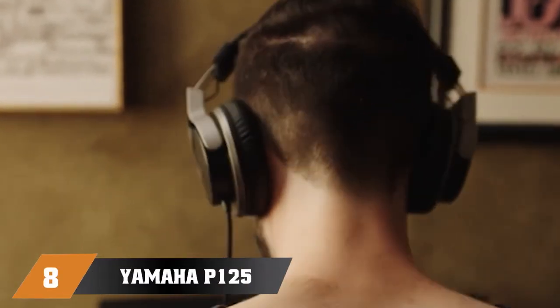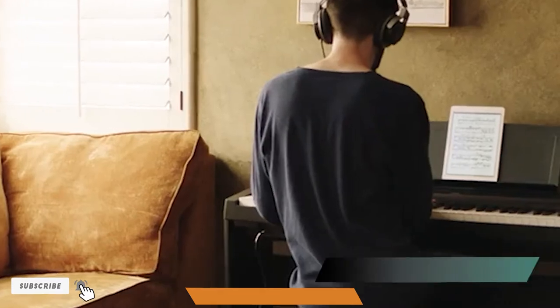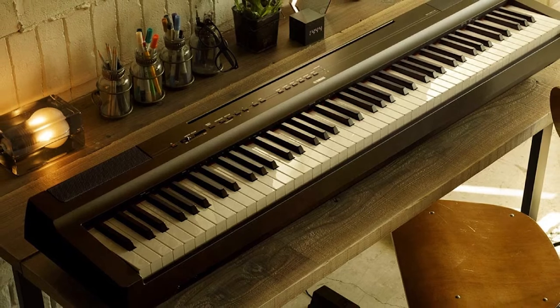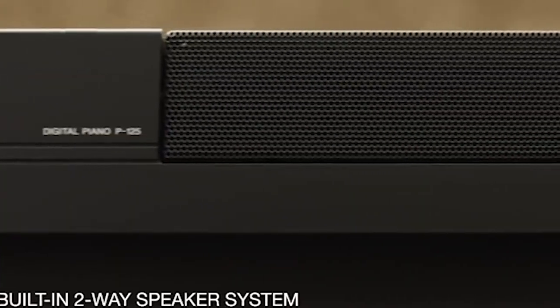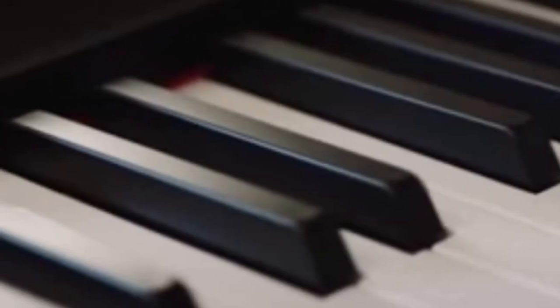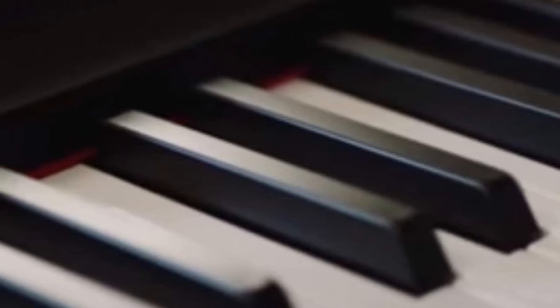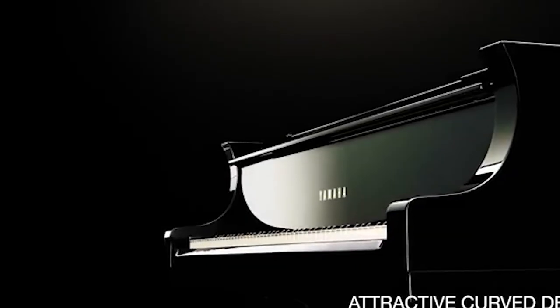The number 8 position is held by the Yamaha P-125 88 Key Weighted Action Digital Piano. As the name suggests, this digital piano comes as a successor to the legendary P-115, and once again Yamaha has done a fantastic job. It is a well-designed, gig-friendly instrument that sounds and plays beautifully. The power of the P-125 comes from Yamaha's Pure CF Piano Sound Engine, which emulates acoustic piano tones wonderfully — particularly the legendary Yamaha CFX Grand Piano — but you can also count on three more acoustic piano sounds as well as 20 additional instruments.